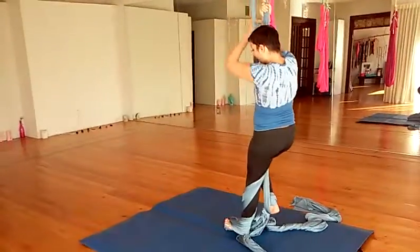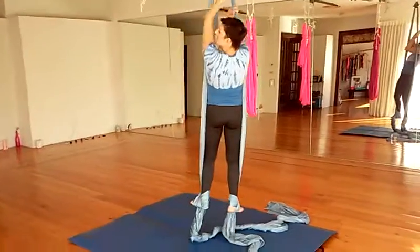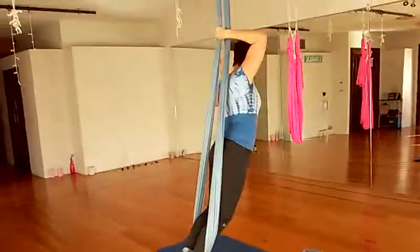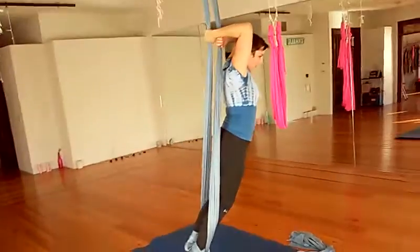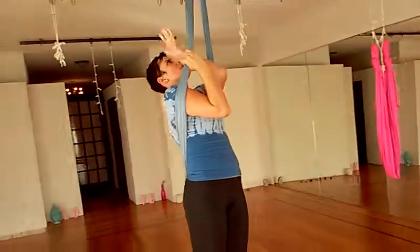Give myself some slack and pull my heel onto my fabric. From here I'm going to bring my shoulders through the fabric onto my mat. I'm going to reach my right hand over, my left hand under to opposite fabrics. Pull them apart as my shoulders come through.